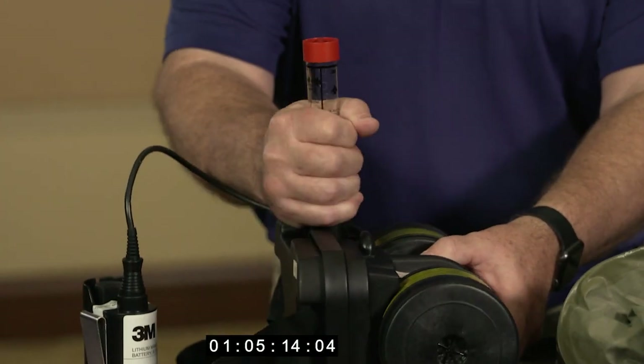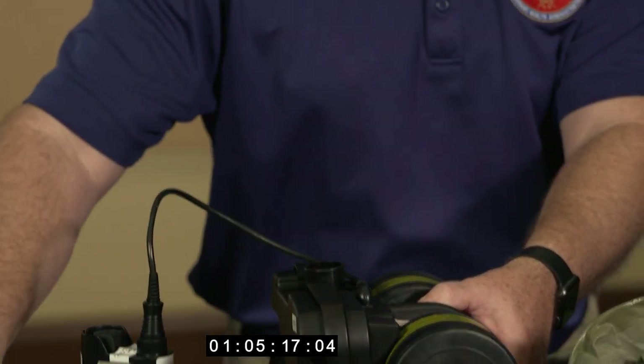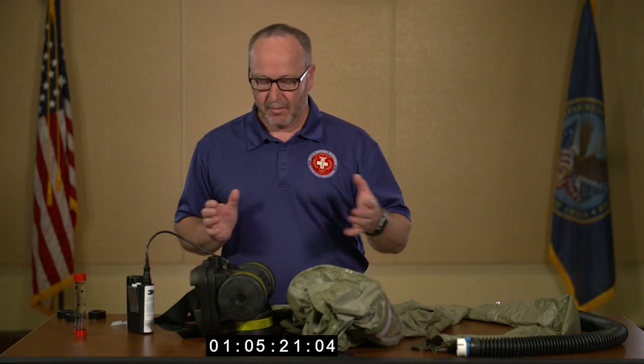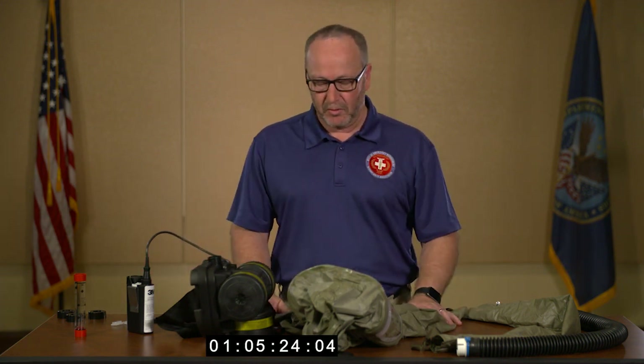Complete the test, remove the valve, and remove the airflow tester from the valve. Go ahead and leave your battery motor connected for later assembly of the hood.